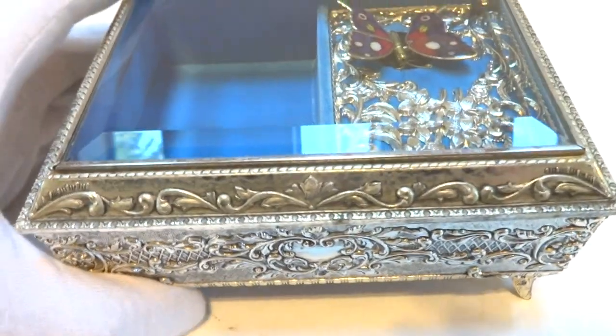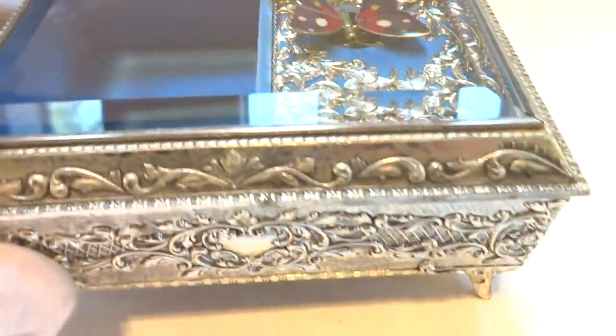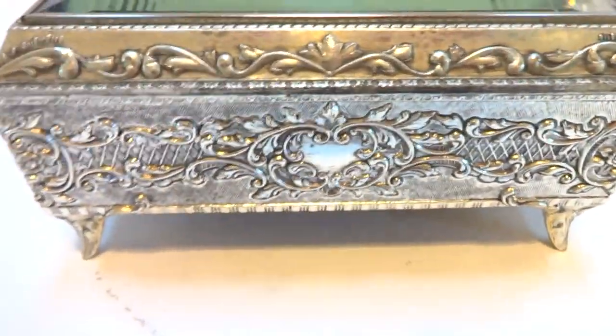I'm making a video to demonstrate this vintage musical automaton butterfly jewelry box. The case is silver plate with an antique patina as designed.